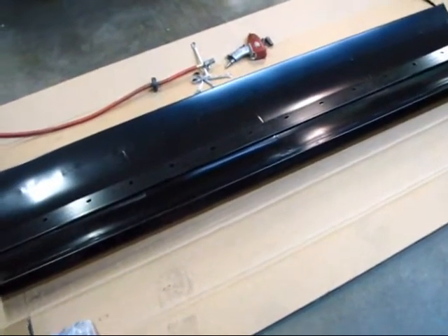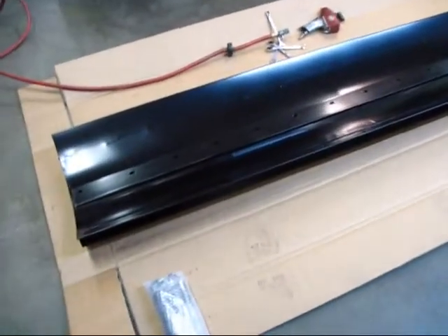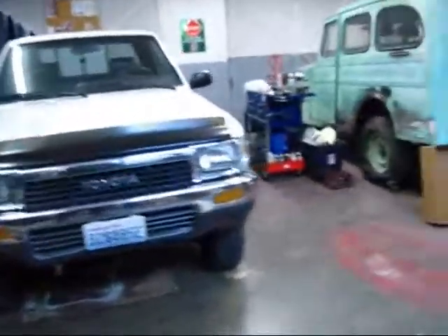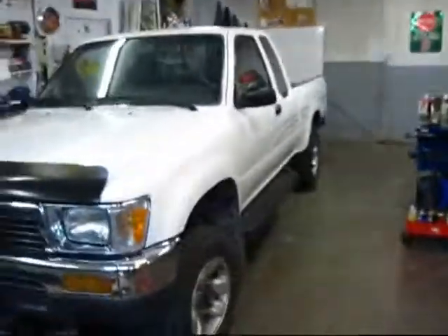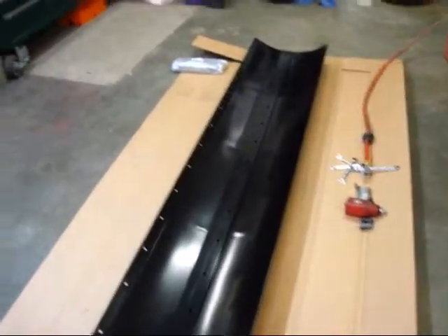Hey everybody, Happy Scrappy 47 with you. We're going to go ahead and do the assembly of the Snow Bear snow plow here. We're out in the Scrappy shop. We've got the Toyota here. What we've done is taken the Toyota and just pushed it back in the shop to the door so we can have the room in the front to assemble everything. We're going to leave all the parts in the back and just carry them forward as we come.